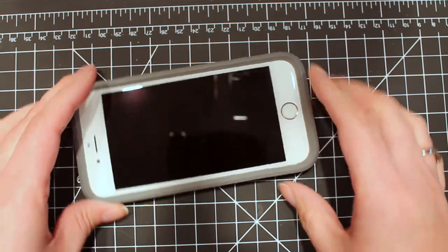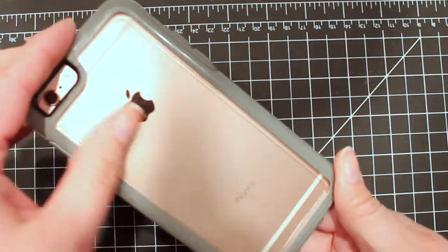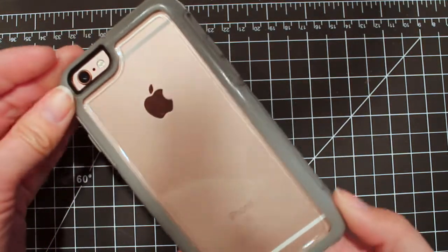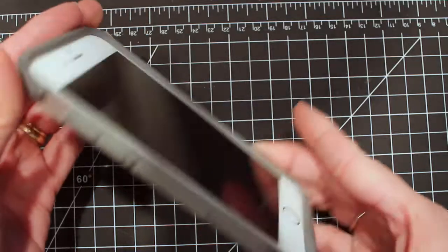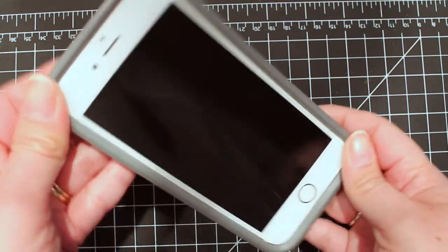Hi everybody. I just wanted to show you real quick. I'm going to make a phone case insert for my iPhone. I have this phone case from OtterBox — I will link to it in the description. It is pretty awesome.